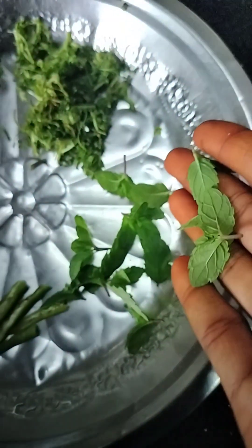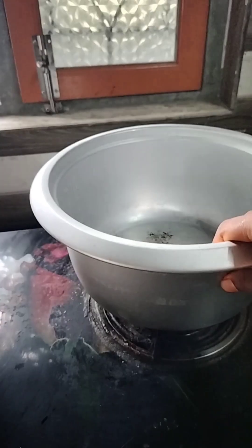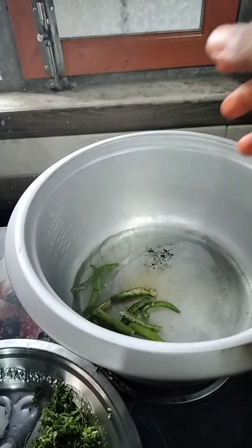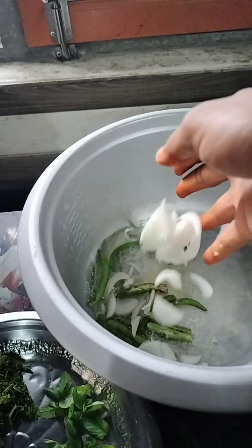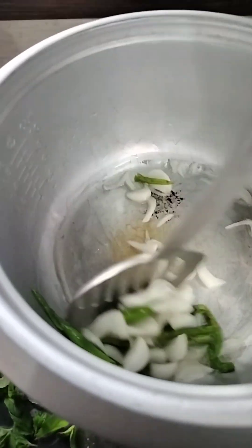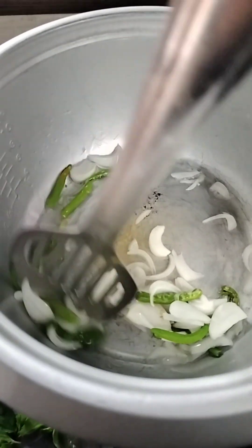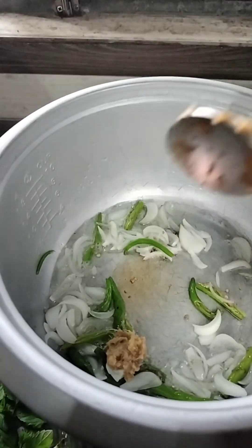After cooking the rice, we will cook the rice. We will fry the onions and fry the rice. You could have a good fry.